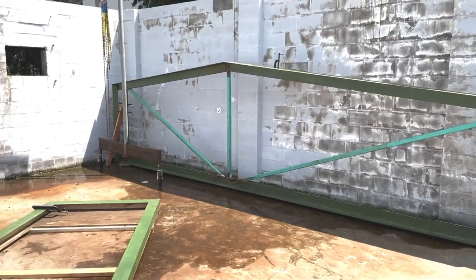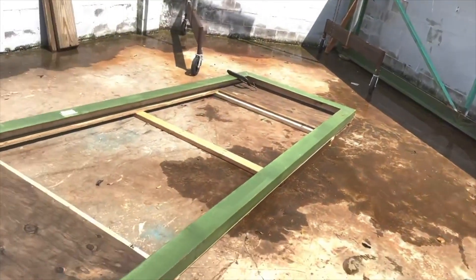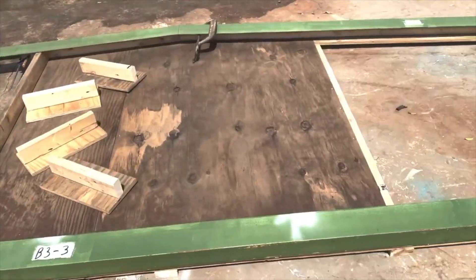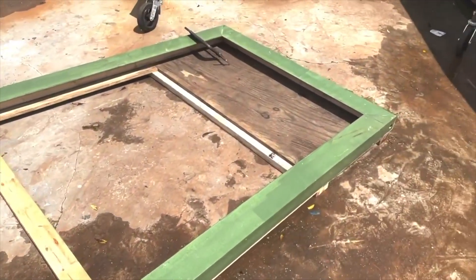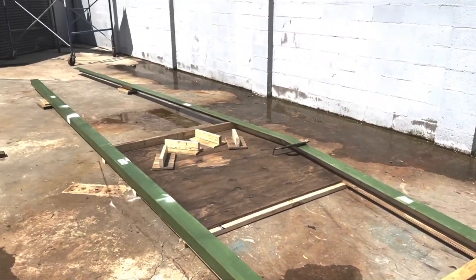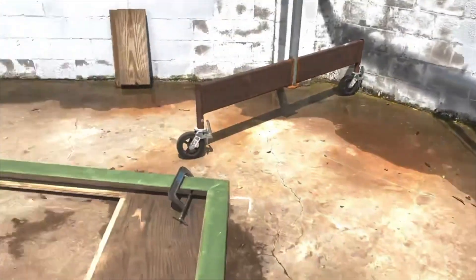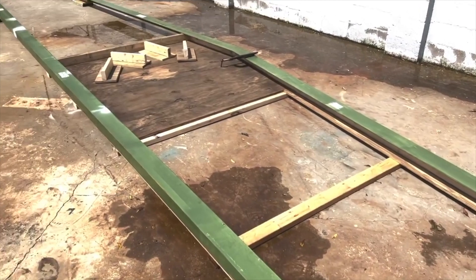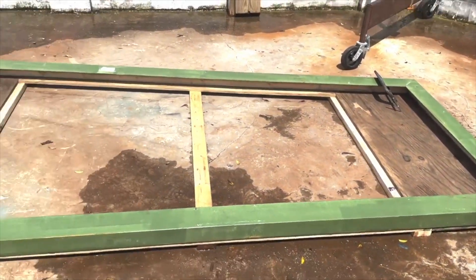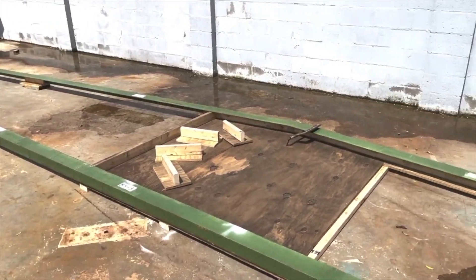We've got one truss completed and staged off to the side next to the wall, and we've got our form out and we're laying out our second truss. After we finish laying out all the angle iron that goes in this orientation, then there's going to be the tubing that makes up the webbing of the truss. Then there's another layer of angle iron that goes in the opposite orientation, and we'll get that all welded up and staged next to the wall. Then we'll have to get some heavy equipment out here to pick these up and put them where they go.